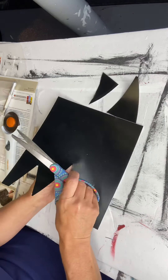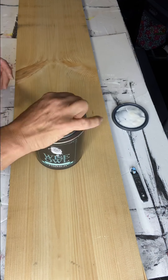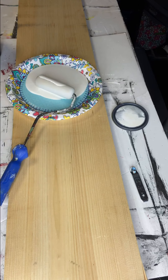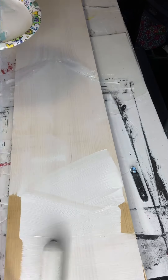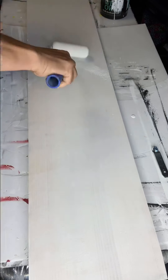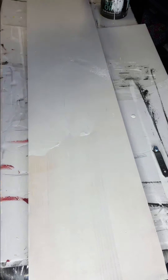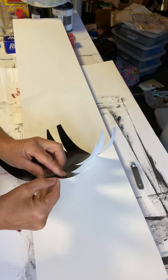Going to my board, I'm starting with Wise Owl primer — this is not a necessity, but I do it because I don't want any yellowing in my whites and I don't want any of the knots to show through. It's a personal preference. I apply my primer with a foam roller and then I covered it with Snow Owl by Wise Owl. All these products can be found at chalkitupfancy.com.